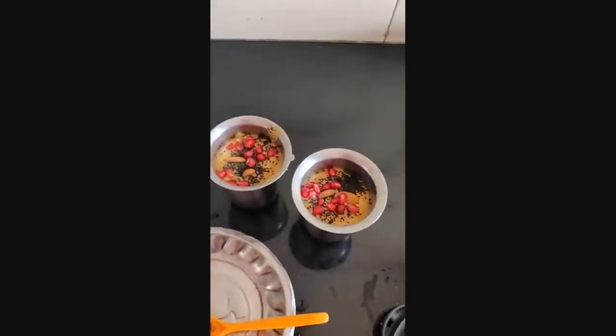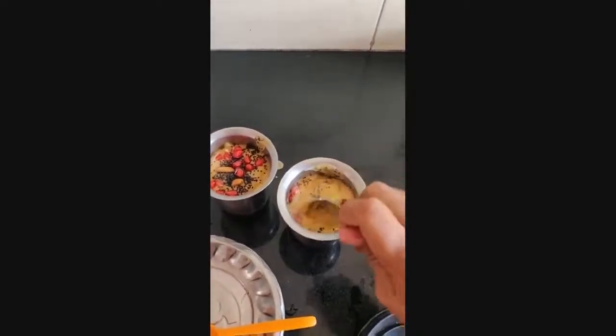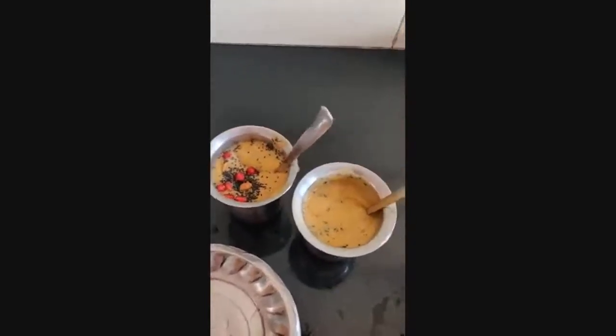It's the healthiest and tastiest breakfast you can ever have, and I know you all will like it. It's so yummy.